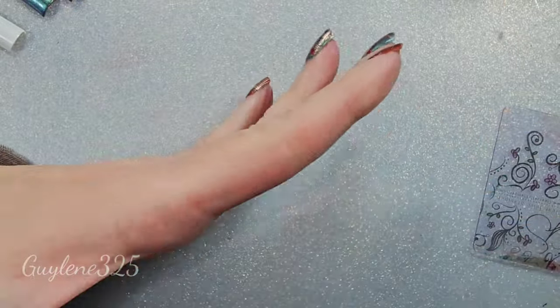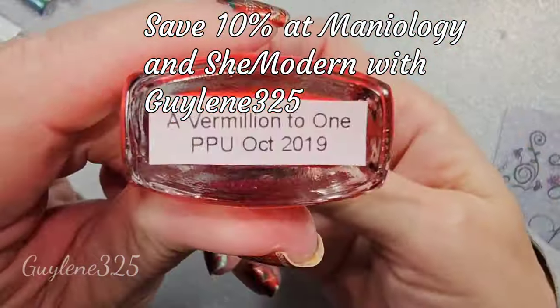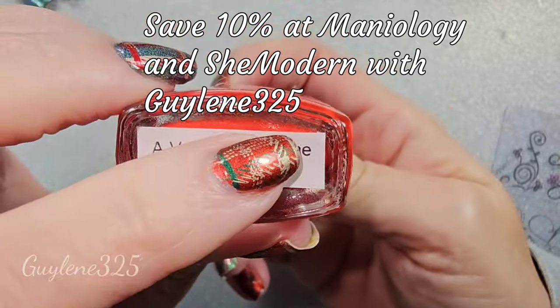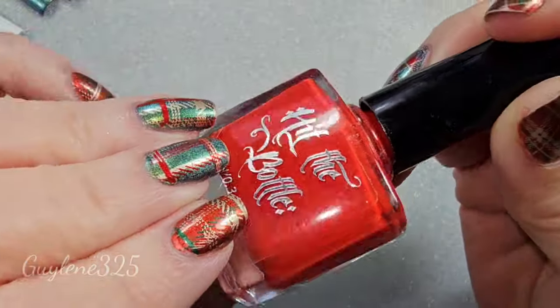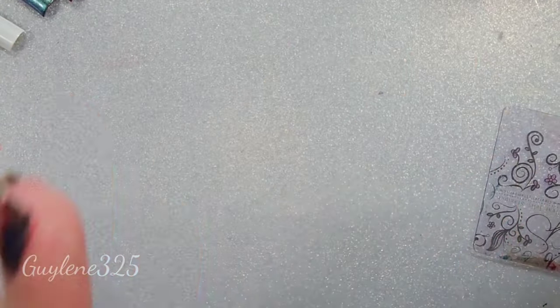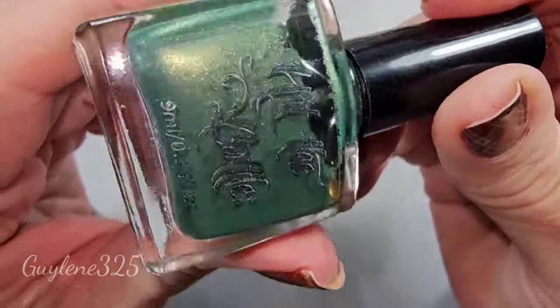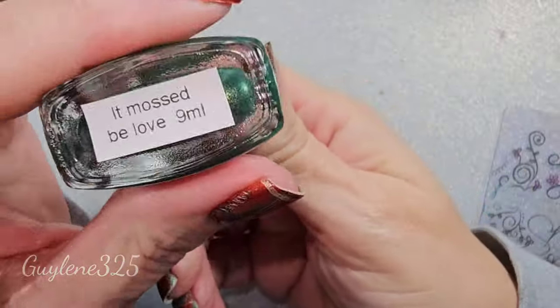I went through and found the gold that I wanted and a red that I wanted. Hit the Bottle also has a beautiful vermilion — I just wanted something kind of metallic. There are plenty of others you can use. I also grabbed this one because I thought it's kind of a gold-green. It must be Love from Hit the Bottle.